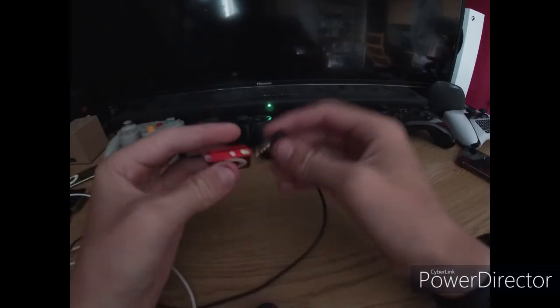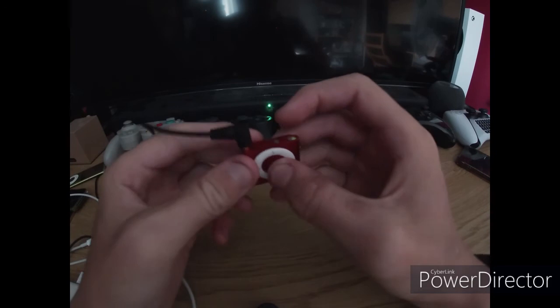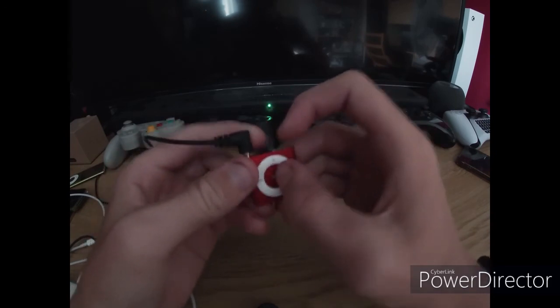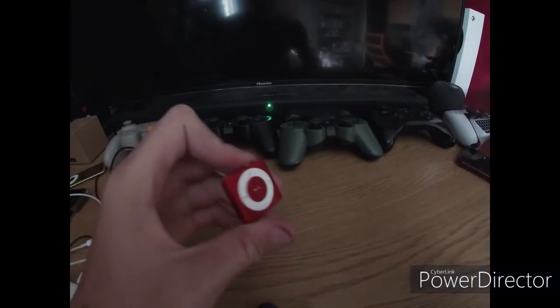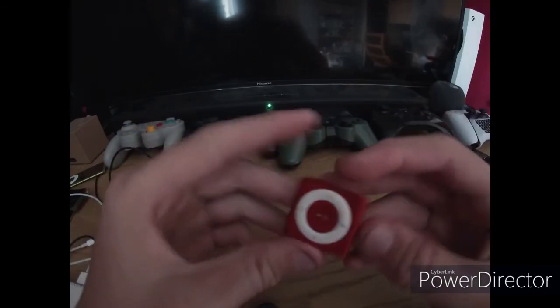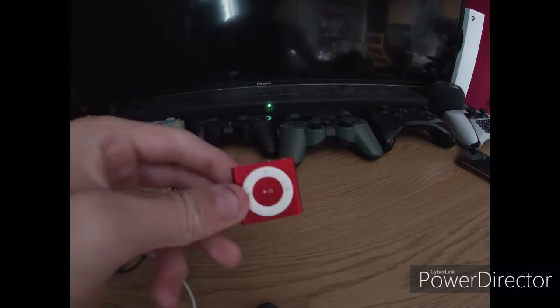Let's try and see if we get anything. Nope. I can't find my cable at the moment, so I won't be able to juice this thing. Sorry about that, but this definitely does work.